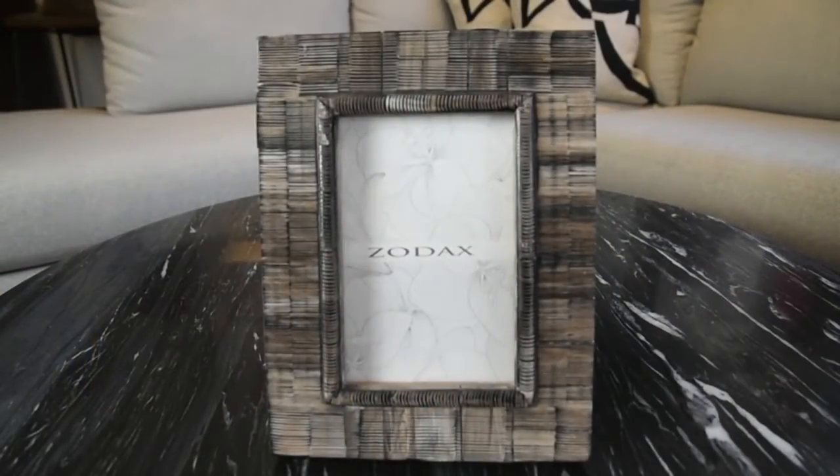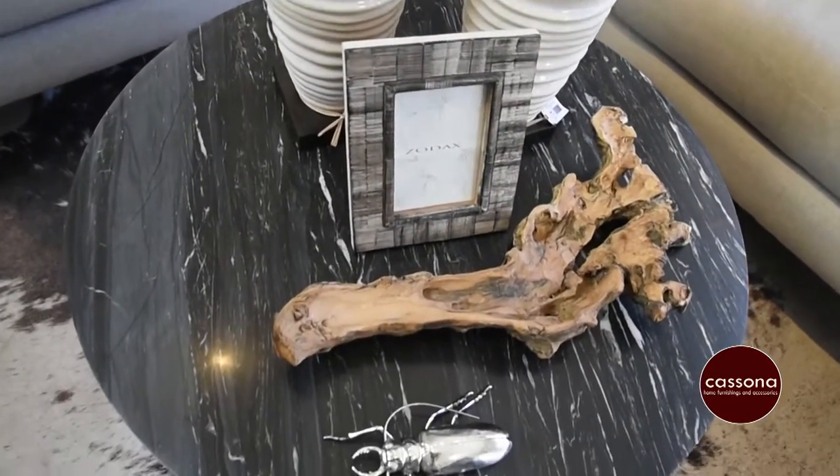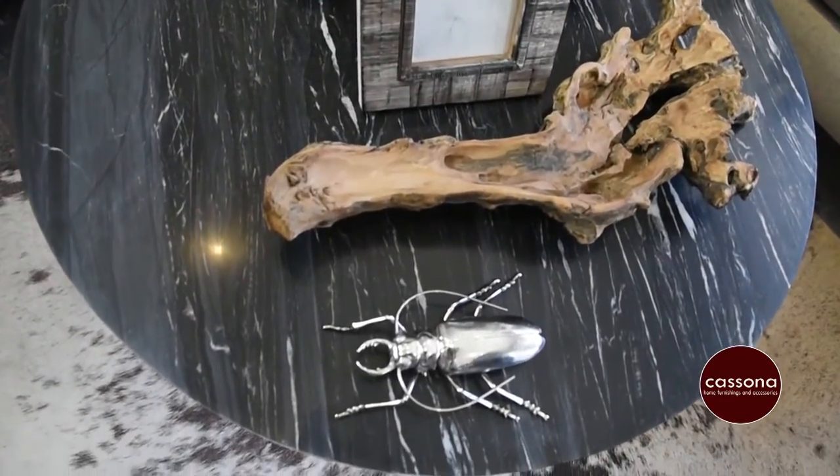And then you want to add that final little touch. You want to add something quirky and kind of off from what everything else is going on in the room. So I'm going to add this little silver beetle. And there you have it — a tablescape finishing off that room and giving that extra layer too. Thank you.